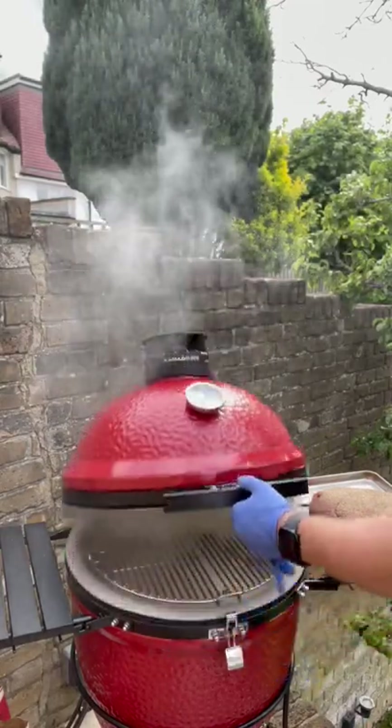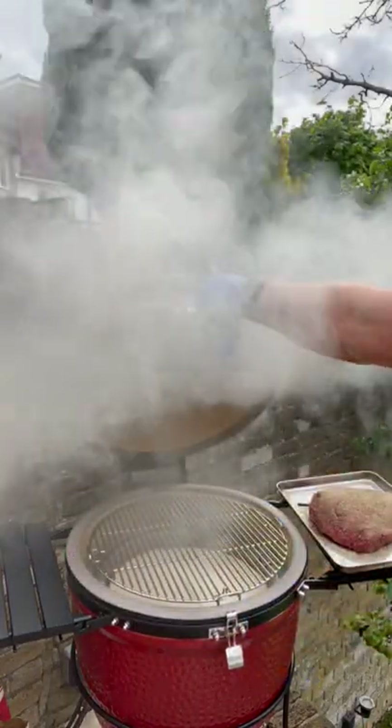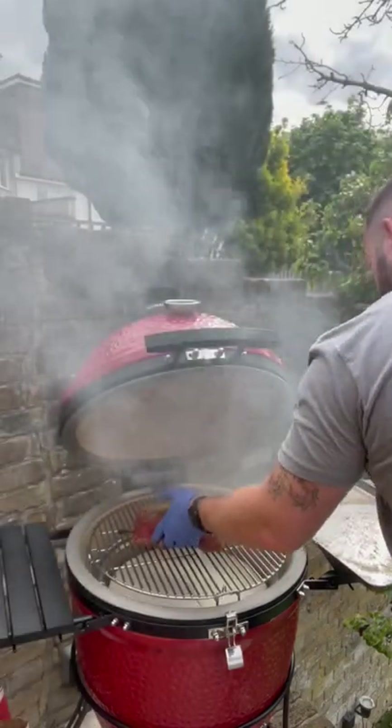Tom Hickson sent me this black label Argentinian rump heart. Look at this — amazing.